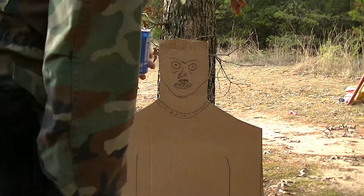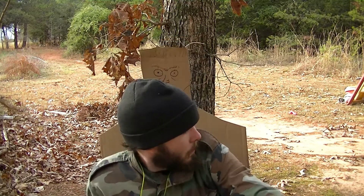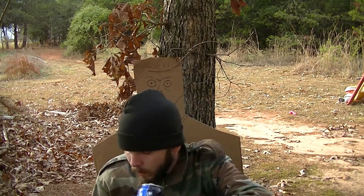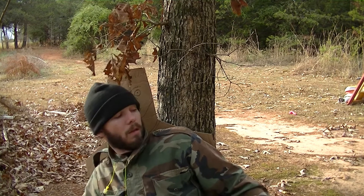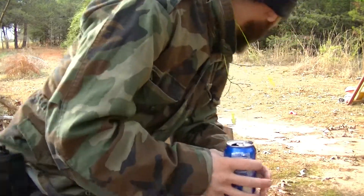And if y'all are curious about the size — it comes up from here. Let me get right here so you can see. That's close enough — that's good enough. I'm not the biggest person in the world, there are people bigger than me. It's medium size — that's great.